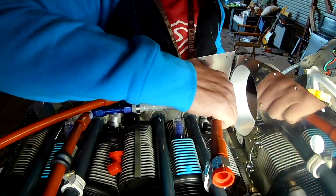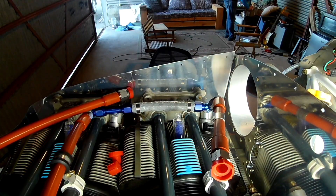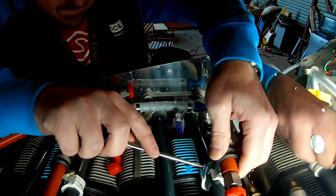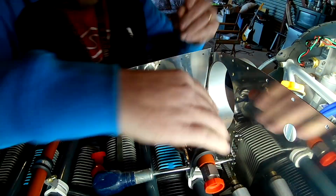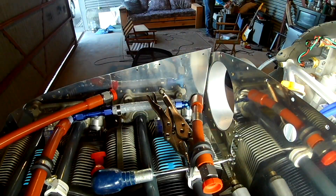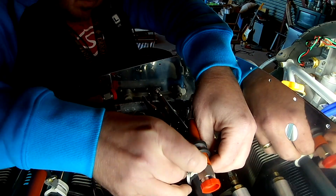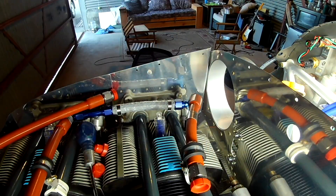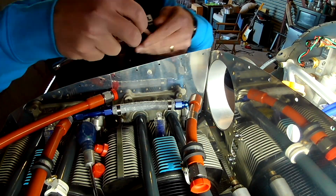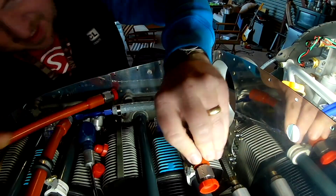Hi, everybody. In this video we're going over some new fuel lines. The one you're looking at here is on the right side — that's the short line going from the number three cylinder back towards the center of the engine. We're going to elbow that 90 degrees through the back baffle down to the fuel filter.